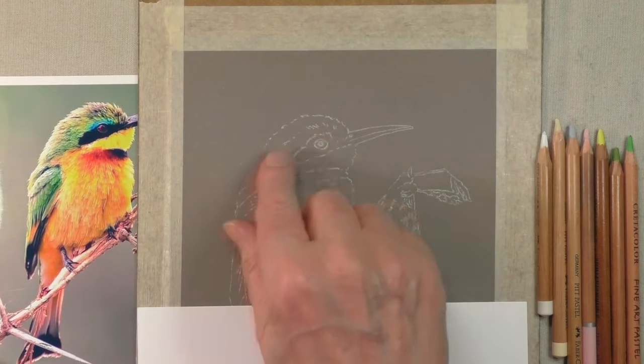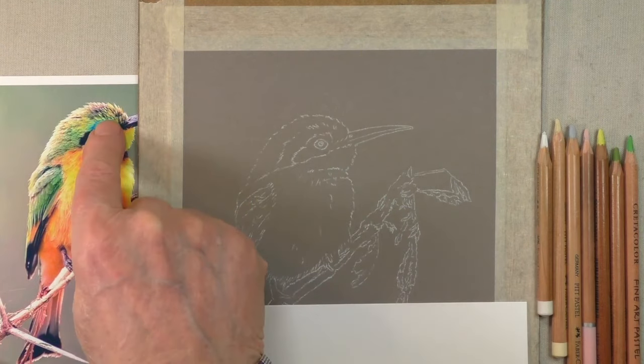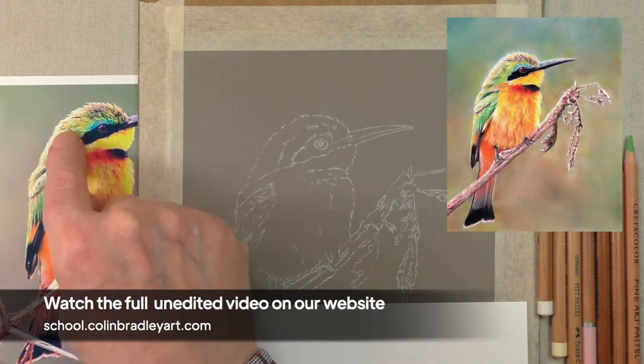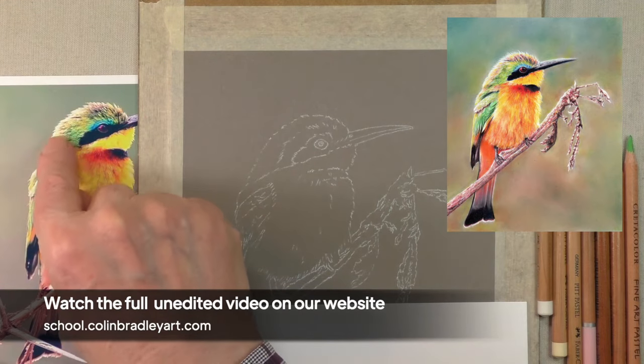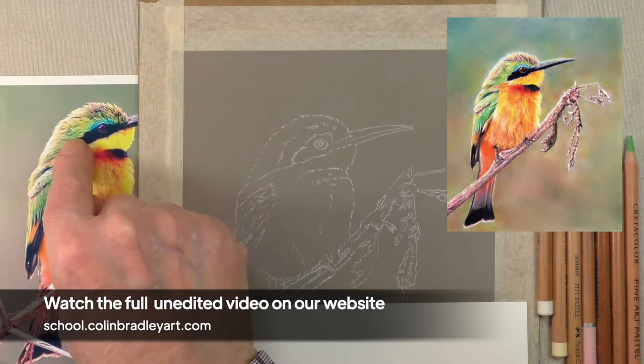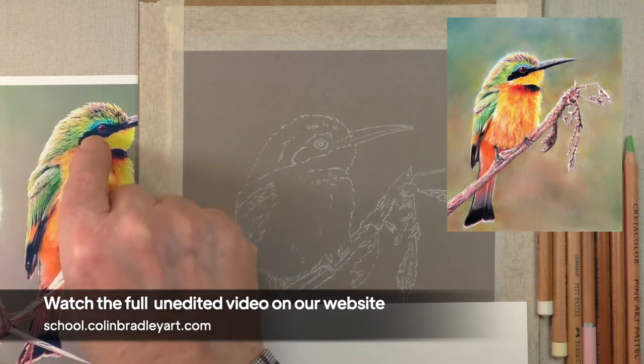I'm going to start by doing the top of the head, and you can see on the picture there's a lot of colors in there. What we've got to start off with is putting some base tones in first of all, so that the stronger colors — greens, yellows, the blues particularly — won't register as too hard and too harsh.